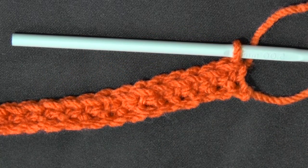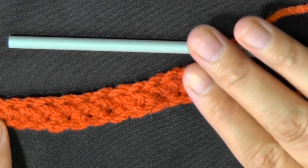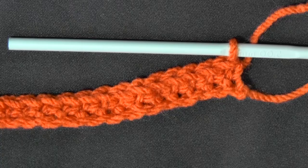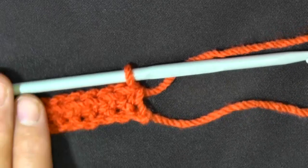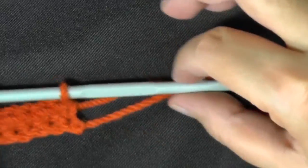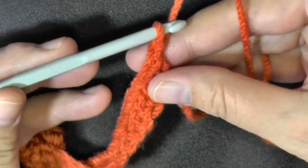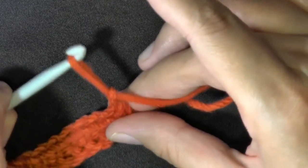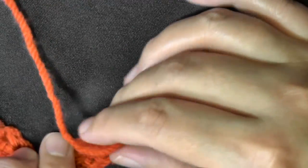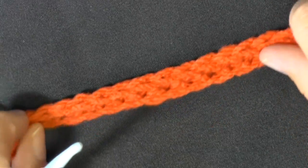From here on out, during the main part of your scarf — with the exception of the last row — there will be a right side and a back side of the scarf, though it is really difficult to tell which is which. You need to make sure you just stay with the right side facing you. When you get to the very end of your row and your single crochet is done, just chain one and then cut your yarn, leaving about the same length for fringe. Then pull through by pulling up your yarn and you're done with your first row.